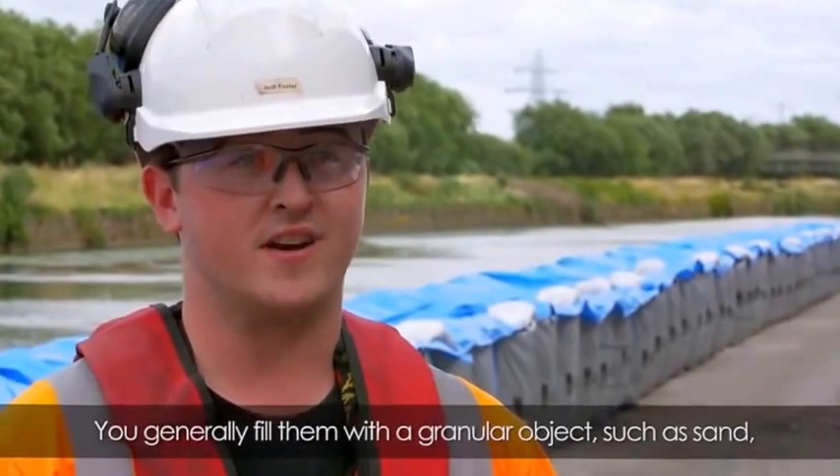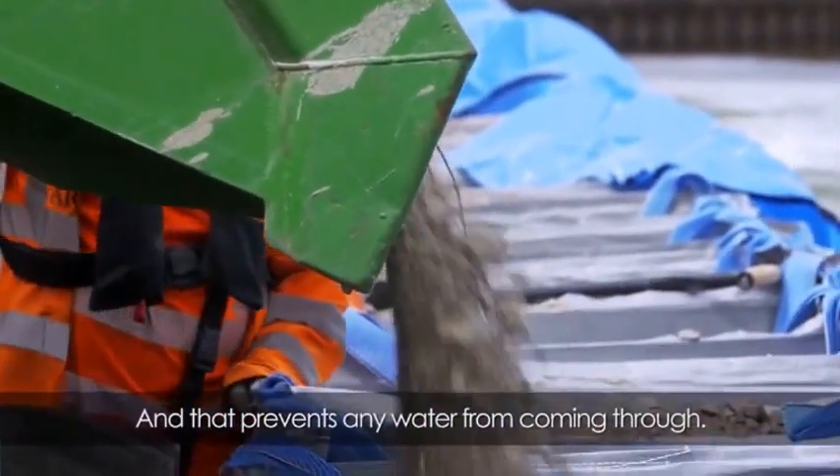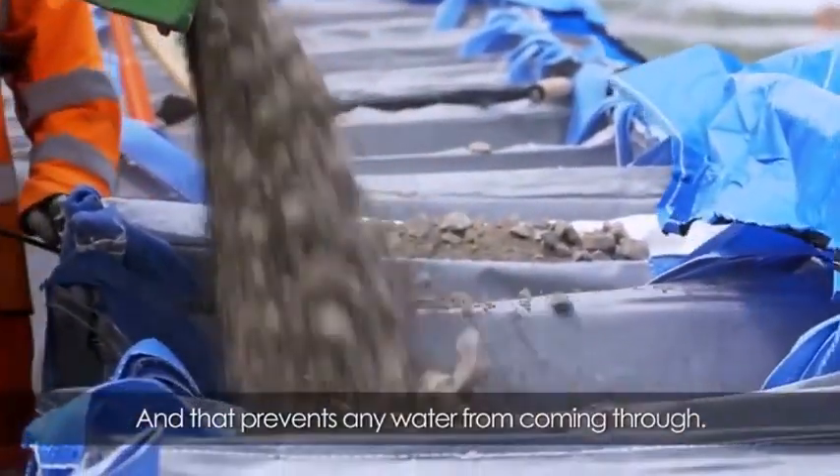You generally fill them with a granular material such as sand, but in this case we're using Type 1 rock, and that prevents any water from coming through.